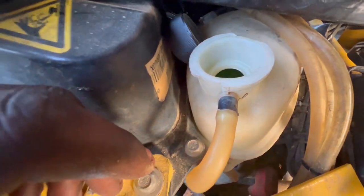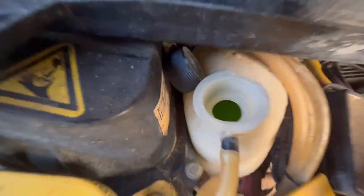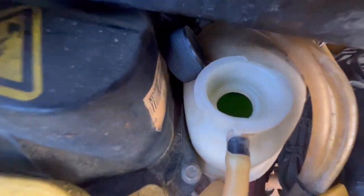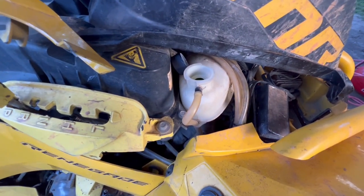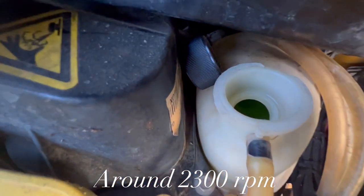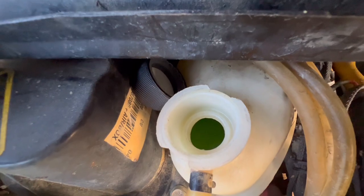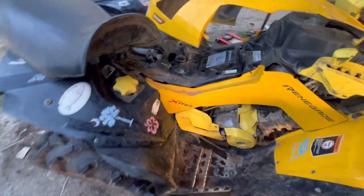I had to bleed out the air bubbles out of this system. I guess when it got to a certain temp, the pressure built up and used to spew out. What I did was fill it all the way up — it's still at the same level where it was before. I ran the four-wheeler, let it idle to get up to temp, then pressed on the gas to allow the air bubbles to come out. That's the only issue on this bike, and we just need to clean it up from my last ride.